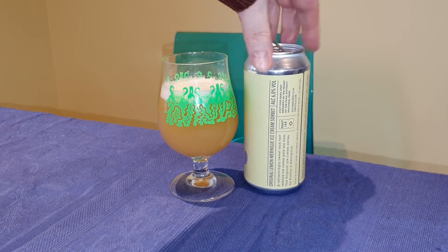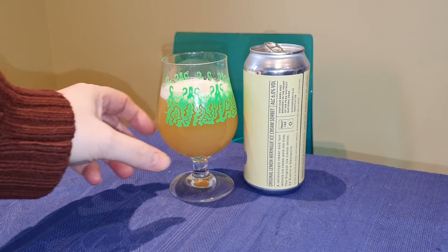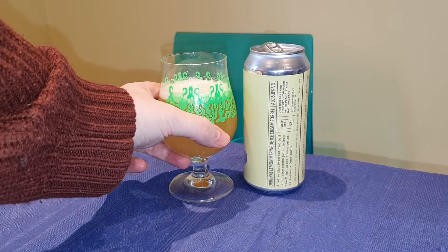This is the Omnipolo Original Lemon Meringue Ice Cream Sorbet. It got quite a lot of stick on YouTube earlier today from one guy. Let's see what I think about it.